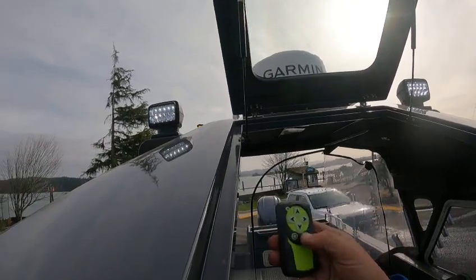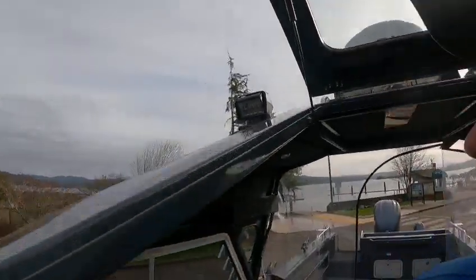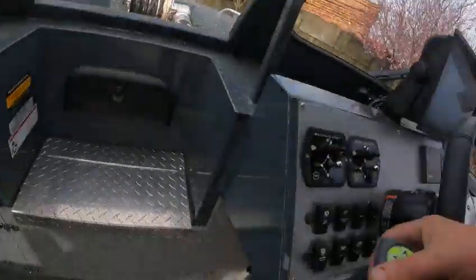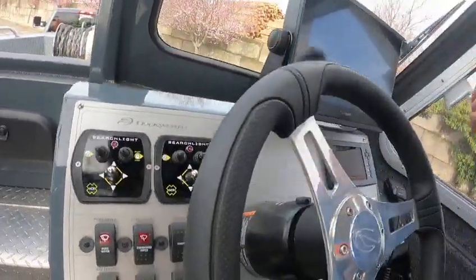If you hit Function, that returns it. You can hit Off and it'll rotate them down — boom, boom. So I'm going to turn them off — go like this and that shuts them off.